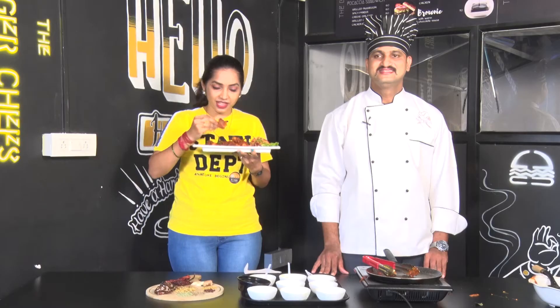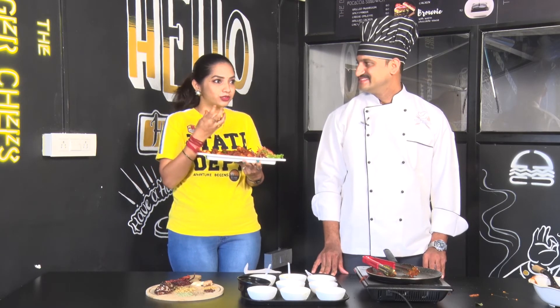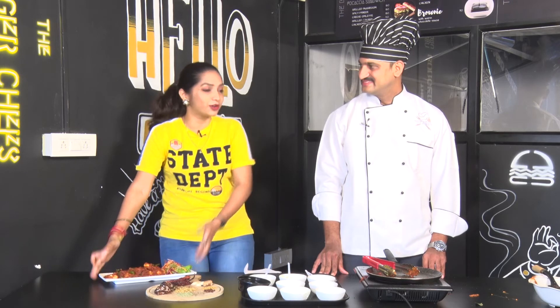I am preparing the Mangalorean Prawn Ghee Roast. Are you ready? Please taste it. We are ready for the Mangalorean Prawn Ghee Roast. We are going to eat a lot. Thank you, Ani. This is why you have to eat the ghee. You don't have to use the oil. You don't have to use the masala. The ghee is very marinated, it is very good. It is awesome. Really, the Mangalorean Prawn Ghee Roast is very good. You can try it.